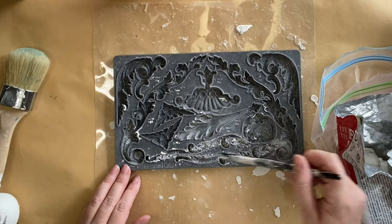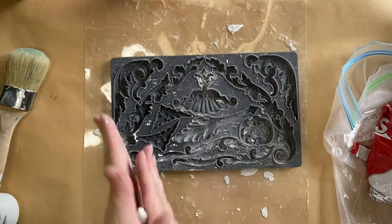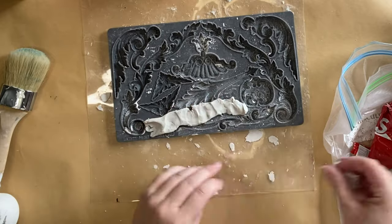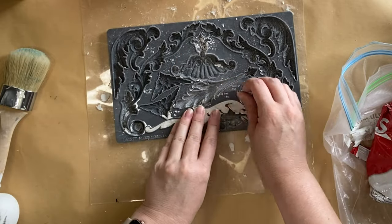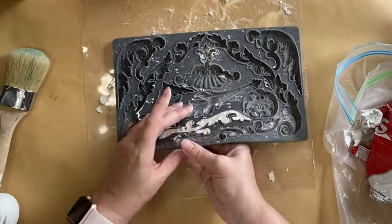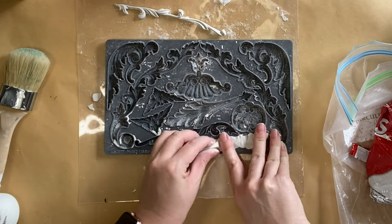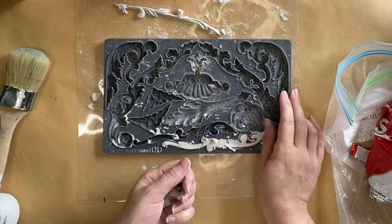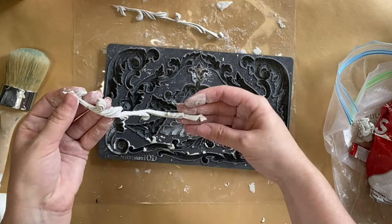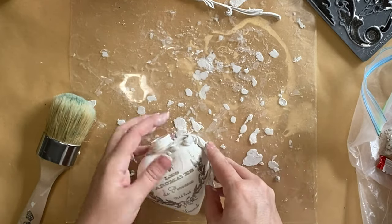Next I'm going to dust my IOD molds with cornstarch. This is the Dainty Flourishers design. I'm then using some air dry clay, rolling it into a sausage sort of a shape and I'm going to start working that clay into my mold. I'm then going to use my thumbs to push out the excess until I have a nice clean edge. Then I'm going to flex that mold and carefully start to pull it out. I'll be repeating the same process for the other design. I'm then going to take my wood glue and apply a generous amount on the back and then I'm going to start to position it on my heart ornament.